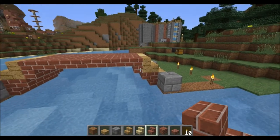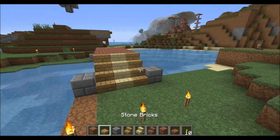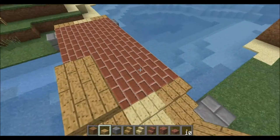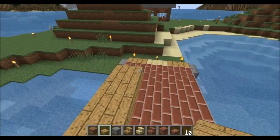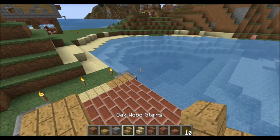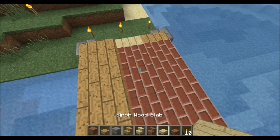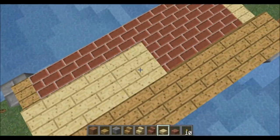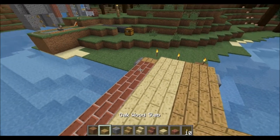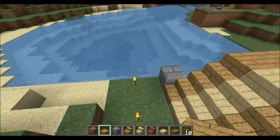That looks like it should — we've got the upside-down stair, upside-down stair, regular stairs, just like so. On top of the brick you're basically just going to lay down some more half slabs. The reason you use half slabs is that mobs are not going to be able to spawn up here. So I'll grab some birch slabs and throw down another line of those and another line — it just gives it a little more look to it.